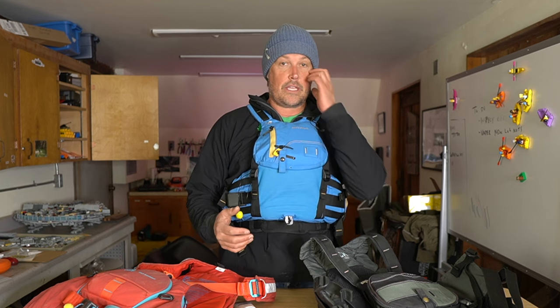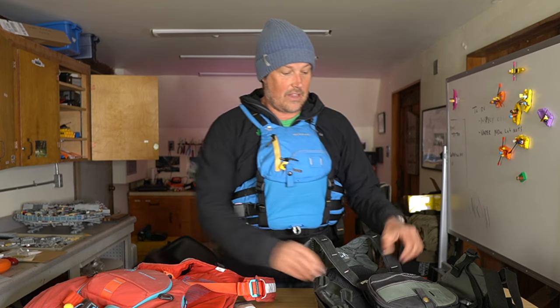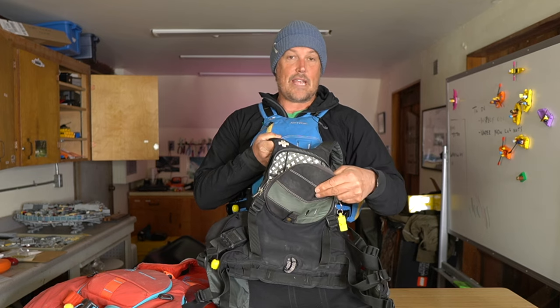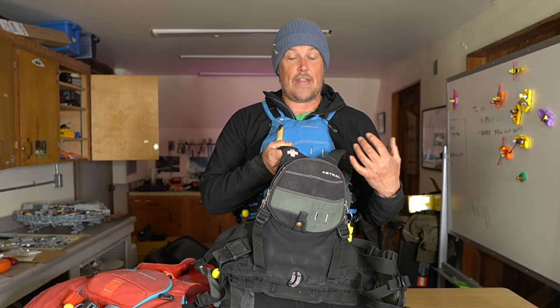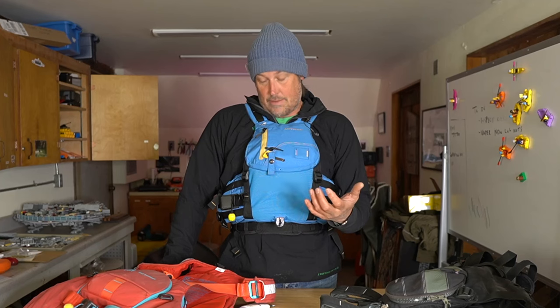I want to go through some of the features that some of you are probably wondering about, because they got rid of the clamshell zipper. I think a lot of people love the classic zipper — you unzip it, it comes down, you can put a sandwich on it and store a lot of stuff. We love that zipper and it's kind of sad to see it go, but they probably had some design considerations, some reason they didn't do that.